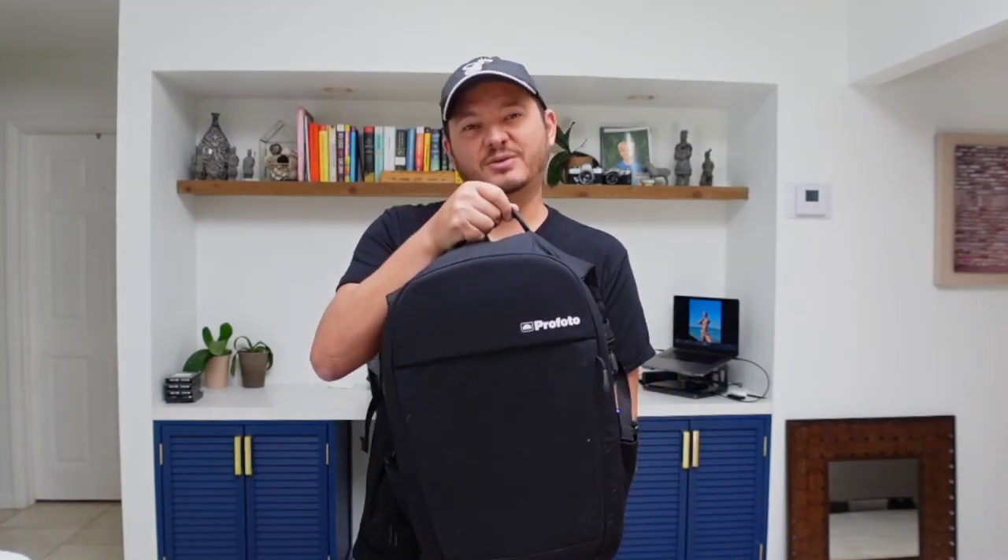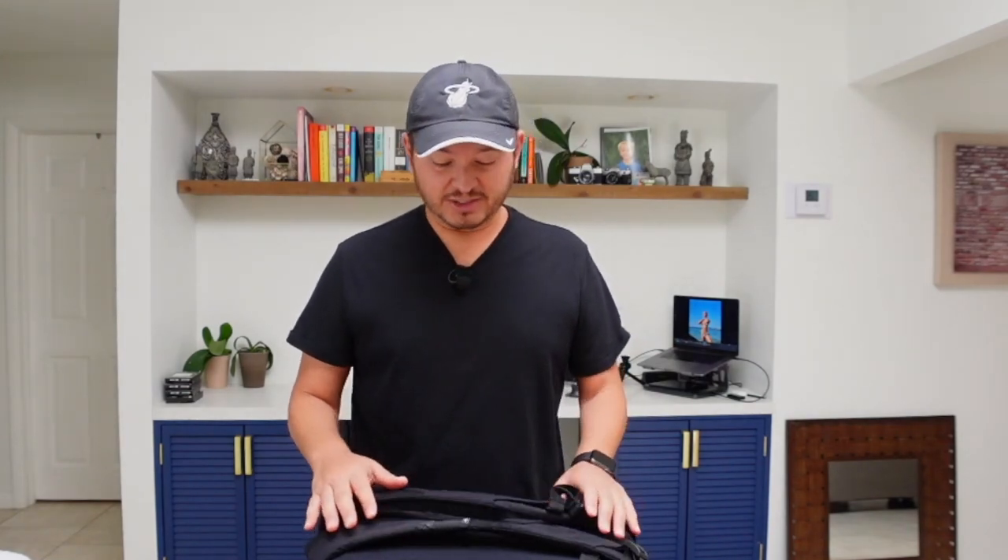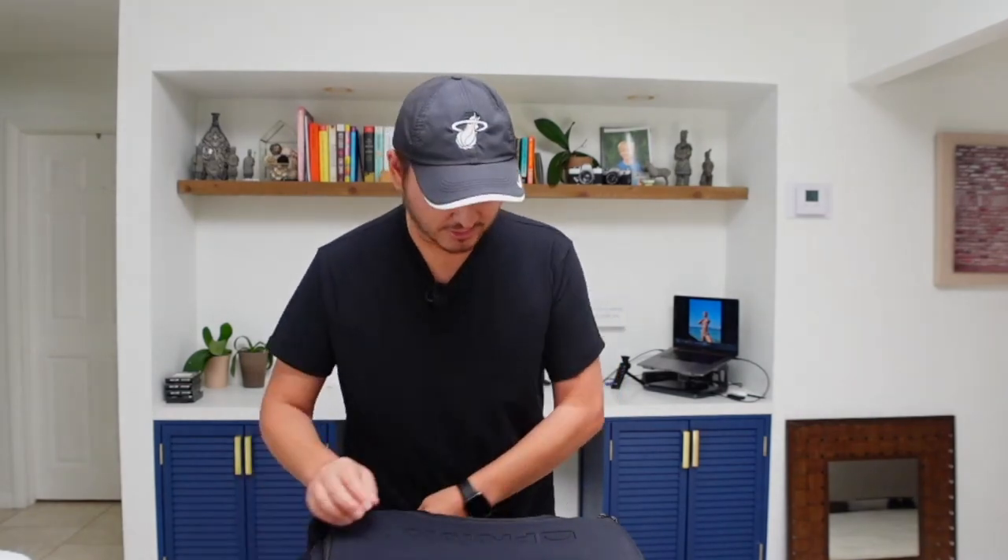This is the ProPhoto bag that you get when you purchase the B2 or B10 duo kit — they throw in this bag. I'm not sure if you can just buy it separately, but it is a really comfortable bag, really good on the shoulders, and it carries all my gear. On the front side it carries my laptop and it's padded. It's a great travel bag too — fits comfortably as a carry-on and doesn't look like a camera bag, outside of the fact that it says ProPhoto.